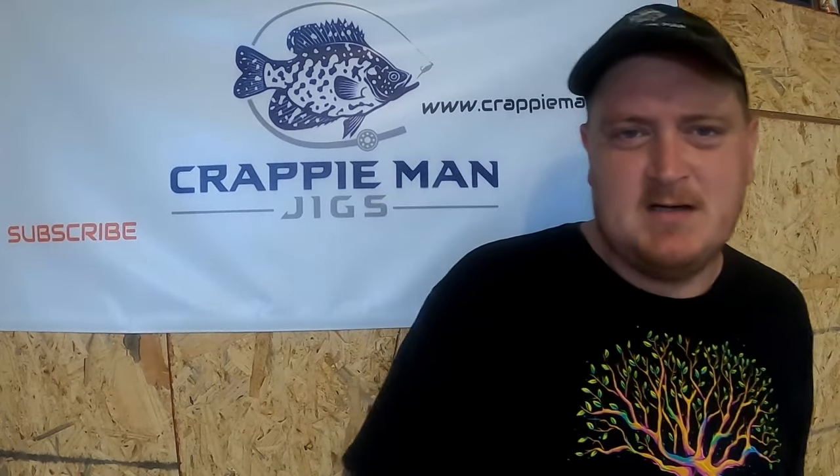We've always heard the term 'use fire tiger to catch this fish' — fire tiger is one of the best colors in the world, but I have never seen a fire tiger crappie jig. I'm sure there's some out there, but today we're making ours so stay tuned.